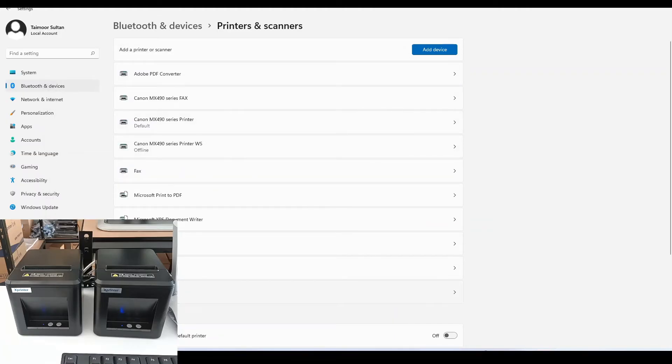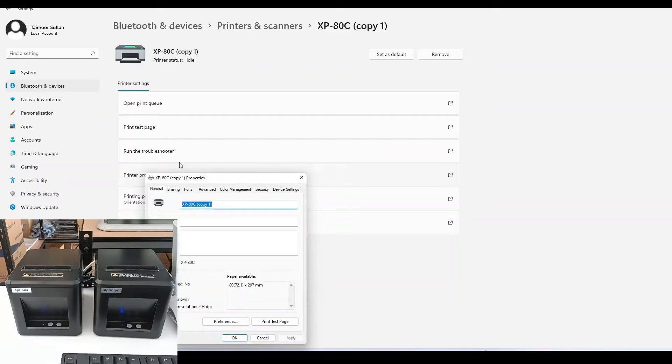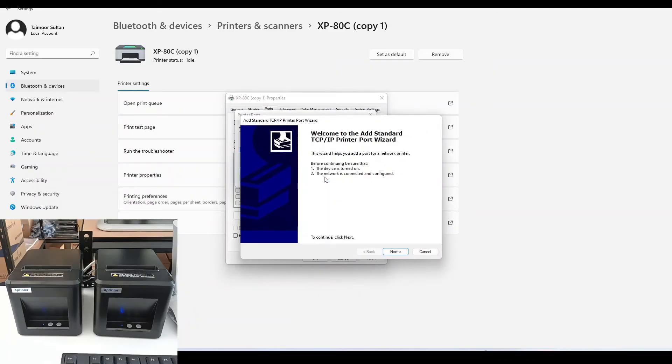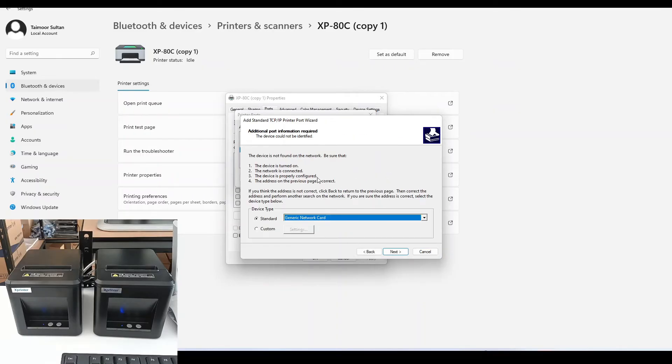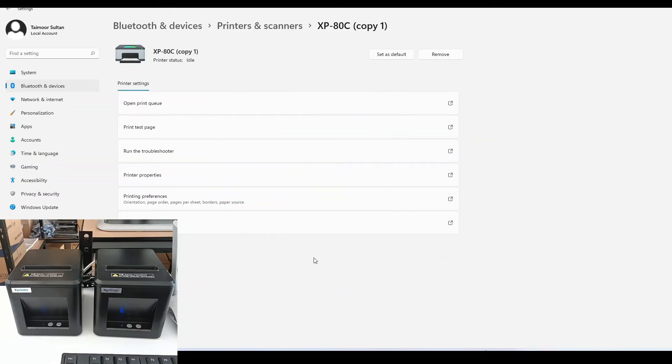Now for the second printer we just installed, go to Printer Properties, then Ports, and add a new port — TCP/IP. Enter the IP address of the printer and click Next; it will take some time. Once the search is done, press Next then Finish. Close these windows and now take a test page. Our second printer is successfully connected and it's printing the test page.